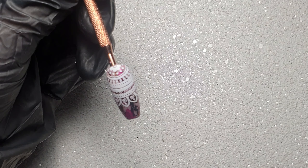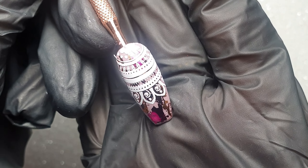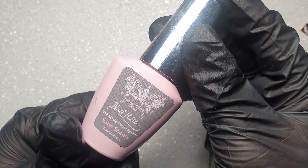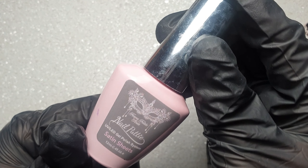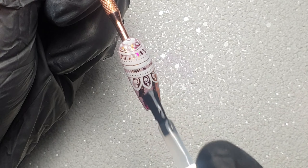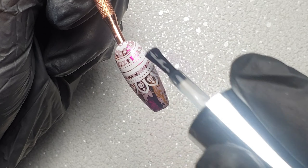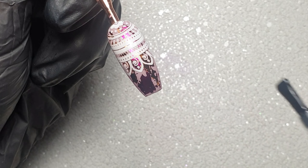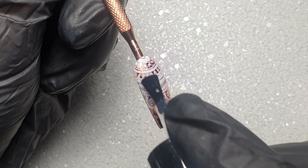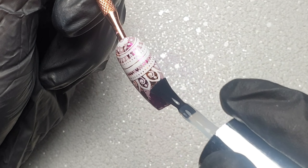I then wanted the design to have a matte effect, so I'm coming in with my Femme Fatale Nails Satin Sheets Top Coat. I'm applying a nice thin even layer to the entire nail and popping it in to cure for 60 seconds. I've then left you guys a little clip and a picture of what the finished result looked like.